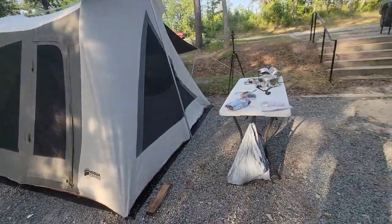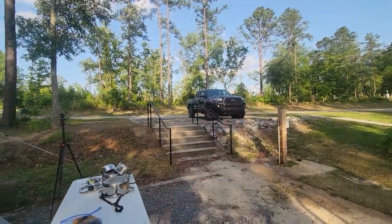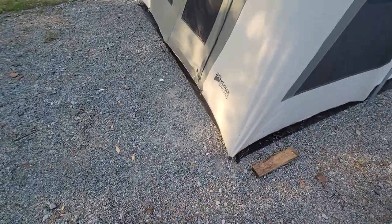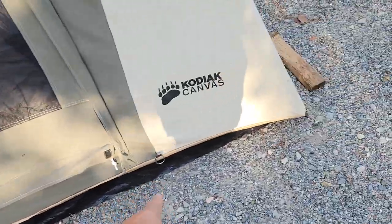When you're setting up camp, make sure you bring a hammer. I did not — I thought I had a hammer in my truck, but I took it out when I was building my shed. So I had to use a piece of wood, and I didn't even knock all my stakes in because they're huge stakes and they're a pain to get through this gravel. So make sure you always bring a hammer.